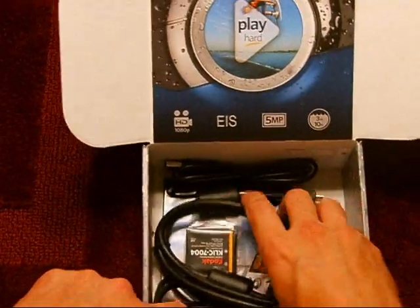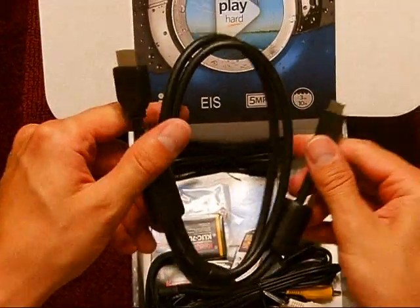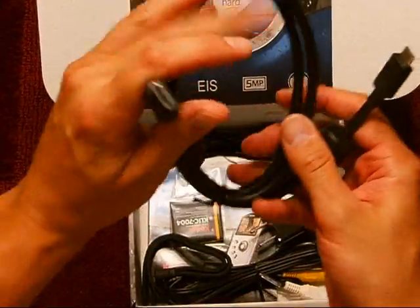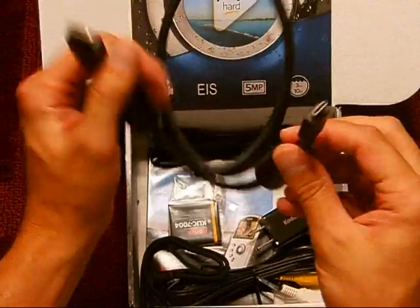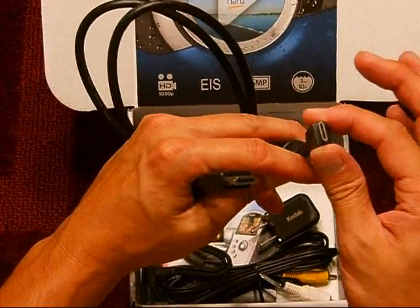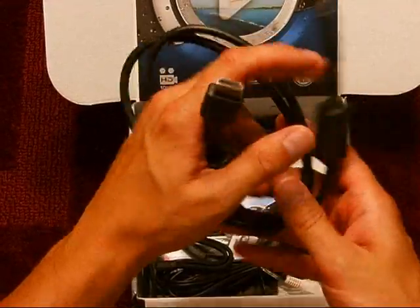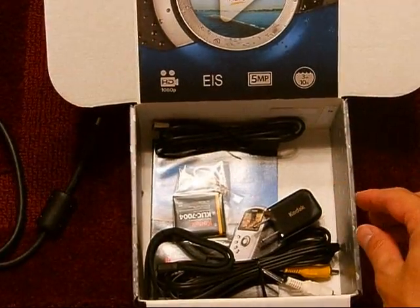In here is the HDMI cable. It's pretty standard on one end, but the other side is the smaller HDMI, which a lot of devices are using nowadays. So this is actually pretty nice — it comes with an HDMI cable.